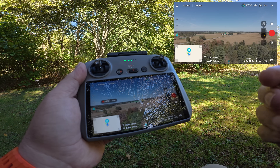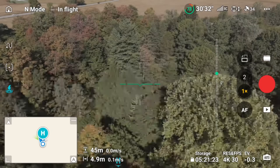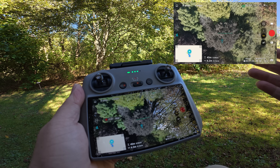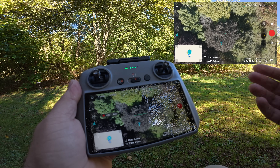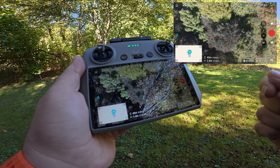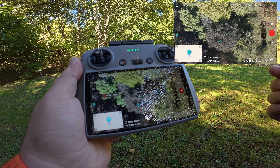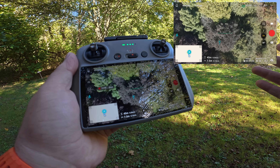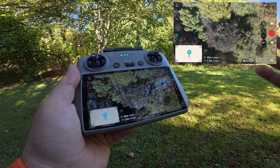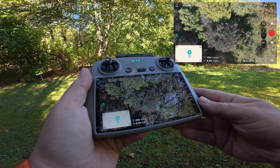Once it got to the point, it stopped the return to home and is now just hovering right above us. I'm going to turn the camera down — you can see I'm right under a tree right now. That's why it doesn't automatically come in for landing; it doesn't know the environment you're in. When you do a regular return to home without dynamic home point, the drone builds a real-time map on its outbound flight, giving it a good understanding of the environment so it can navigate complex situations and auto-land. I highly recommend watching my return to home video for that.